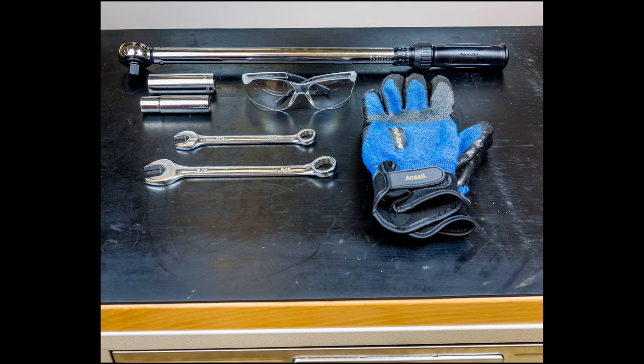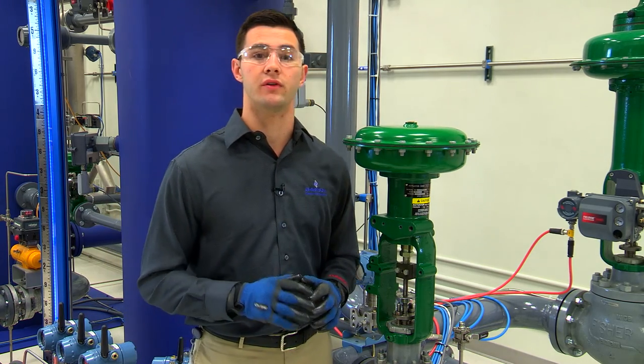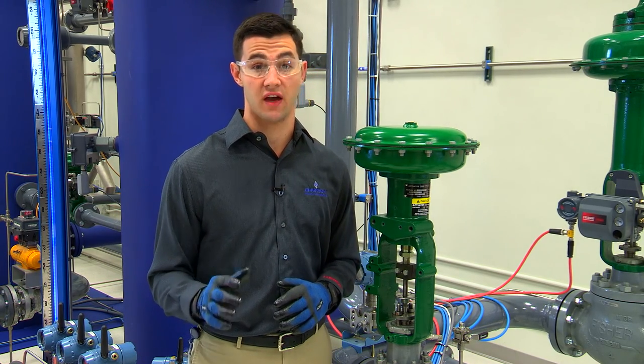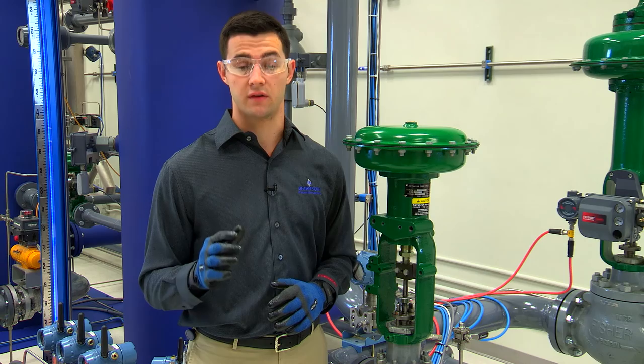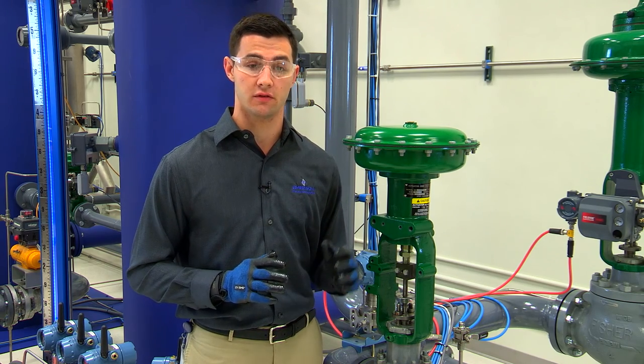Let's take a second to make sure we have all the equipment needed for this procedure: safety glasses, safety gloves, a wrench or socket set, and a torque wrench. Of course, we want to make sure we review all the safety precautions found in the instruction manual. You can find the instruction manual online by following the link in the video description below.